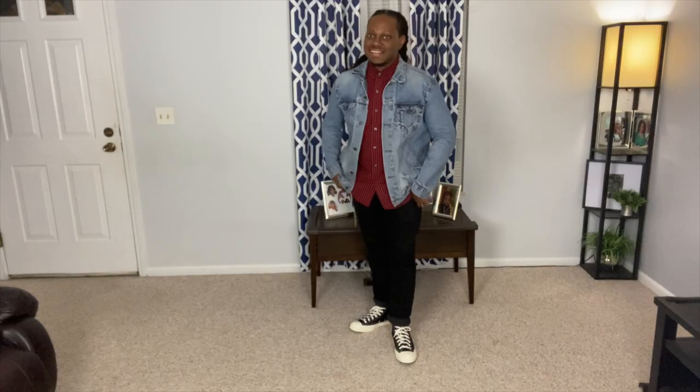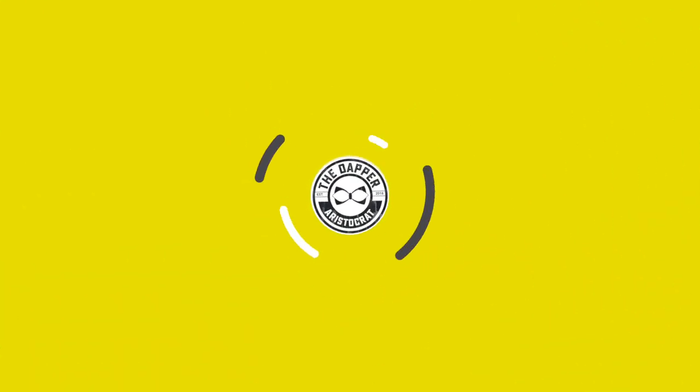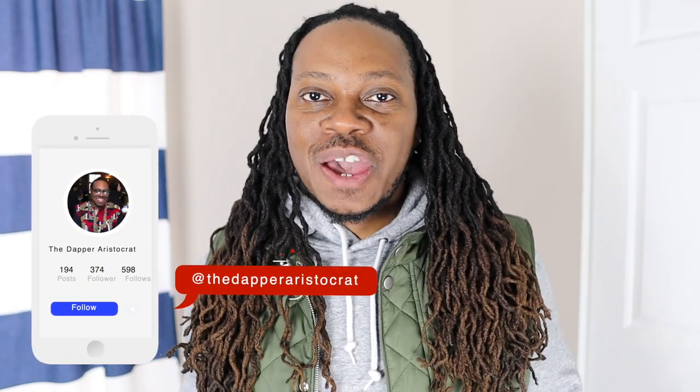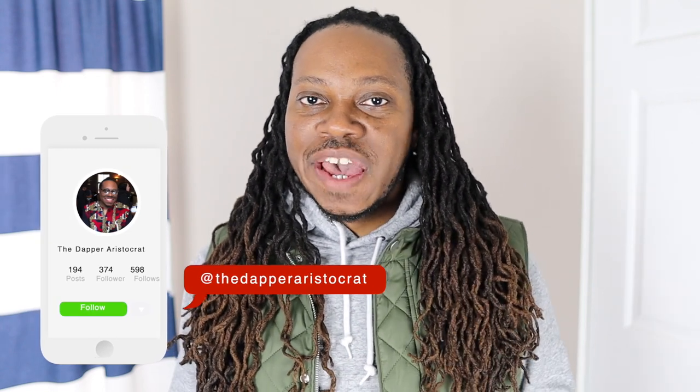Alright fellas, if you're a fan of bar soaps, today we're going to discuss 5 ways that you can make your bar soap last longer. What's good y'all, Steve from the Dapper Aristocrat, where every week we give you tips on how to look good, stand out, and get those compliments.